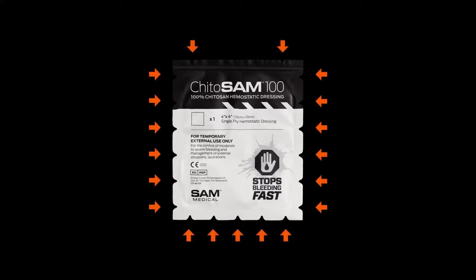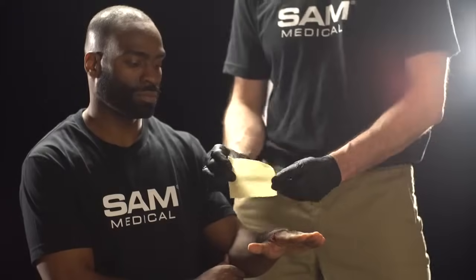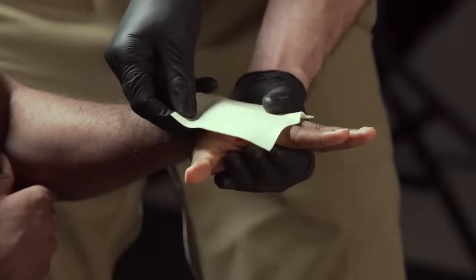Quickly open the Kaidosam 100 and remove the 4x4 dressing. Kaidosam's Tear Anywhere Package design allows it to be quickly opened at any location. With gloved hands, apply Kaidosam 100 directly into the entire area of the wound.